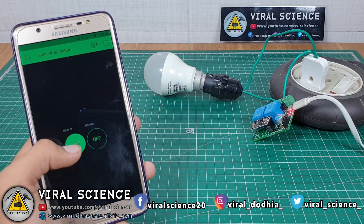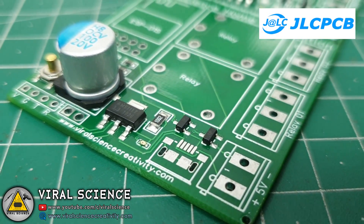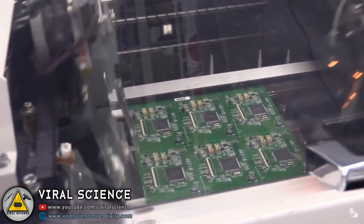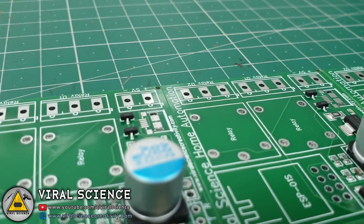To make this module small, I will be using JLCPCB SMT assembly services. With the help of this, all our SMT components will be soldered on the PCB in the factory and we will be delivered a pre-SMT component soldered board. So let's get started designing the PCB.